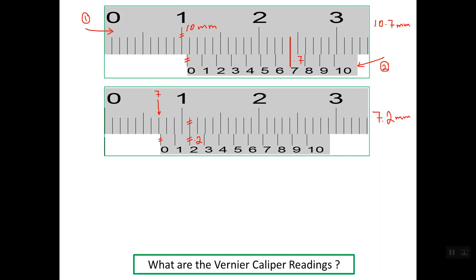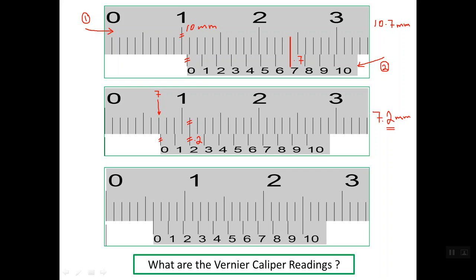As you can see, all readings obtained with this caliper contain one decimal place. This decimal place may be 0, 1, 2, and so on up to 9.